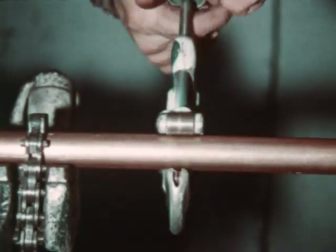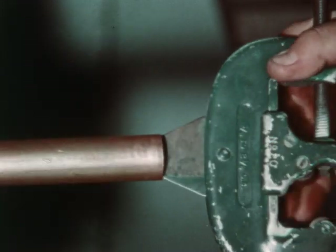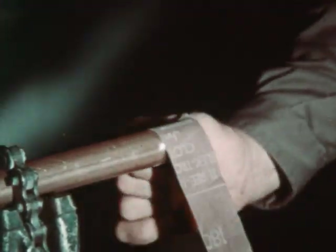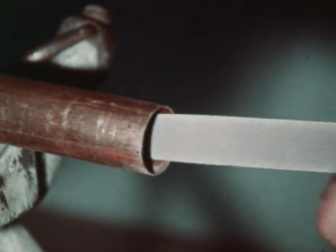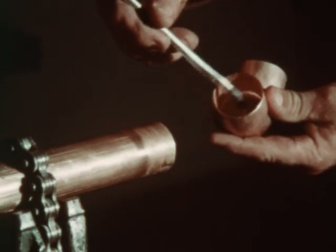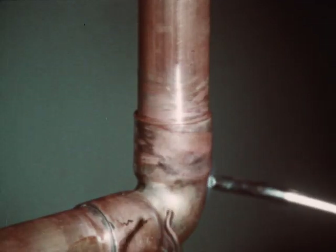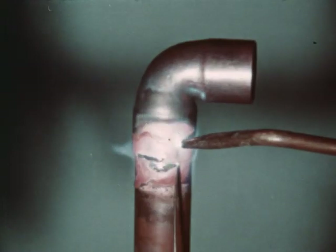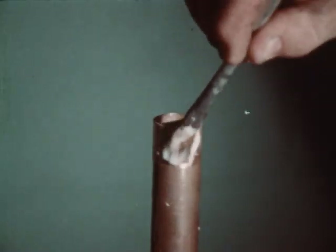Copper tubing may be joined by a number of methods depending on the purpose for which the tubing is to be used. With capillary fittings, by far the most common system, joints may be made by soldering or brazing. Soldered joints are used where the line temperature does not exceed 250 degrees Fahrenheit. Brazed joints are used where greater strength is required or where temperatures are as high as 350 degrees Fahrenheit.